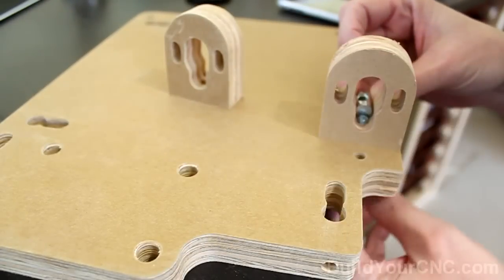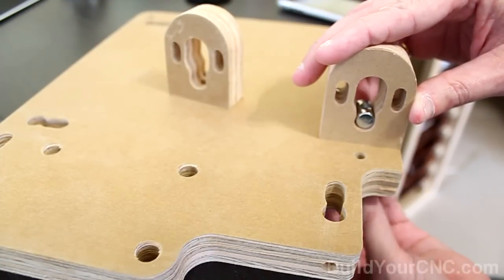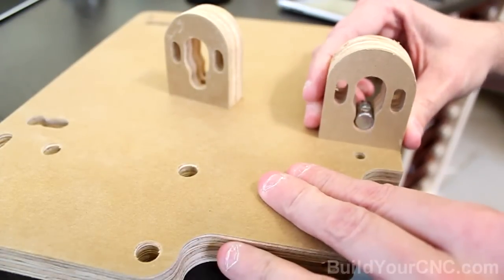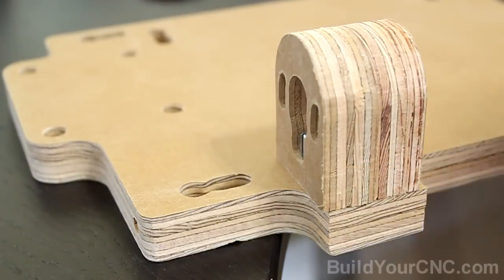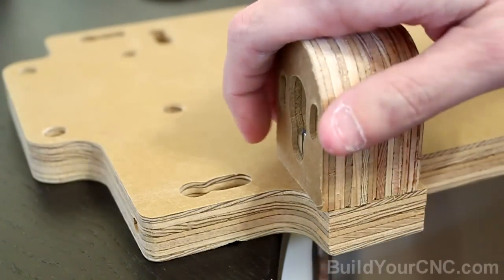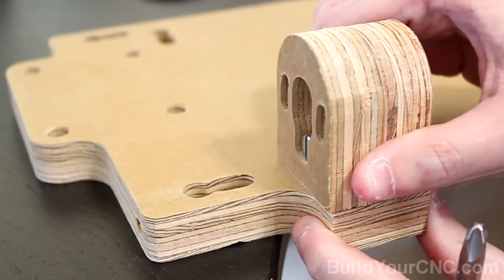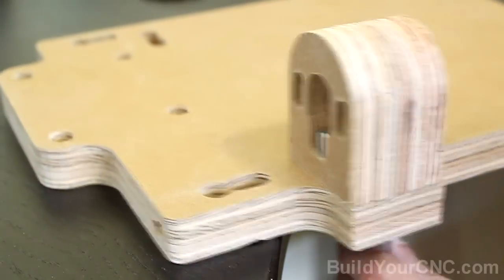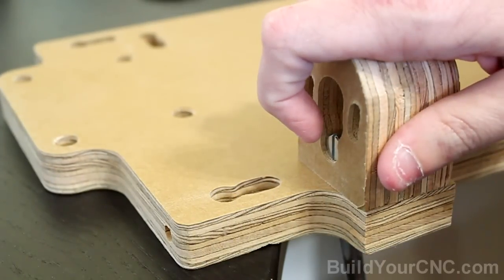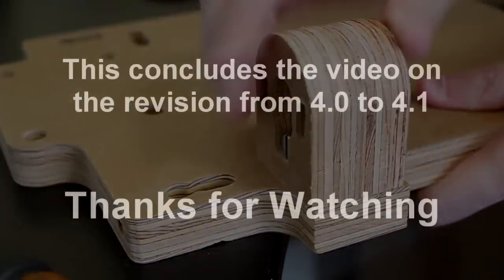Just insert the cross dowel. This one is attached and can move up and down a little bit. Now that these are screwed in, we can tighten them. Tighten this one first, then do a little bit of adjusting, and tighten the upper one. Tighten this one again to get it really tight. Now this is solid — it's not going to go anywhere.